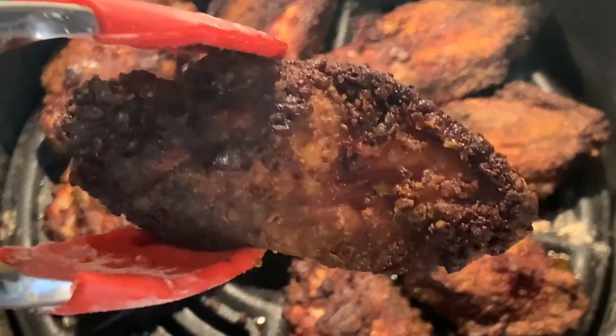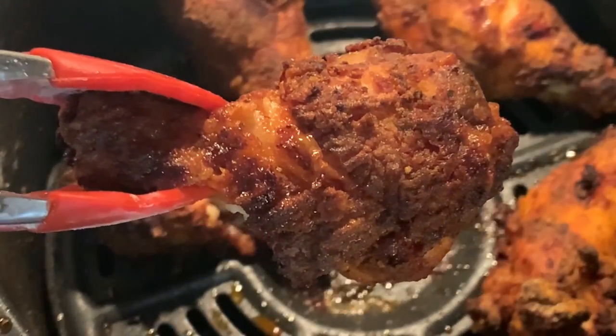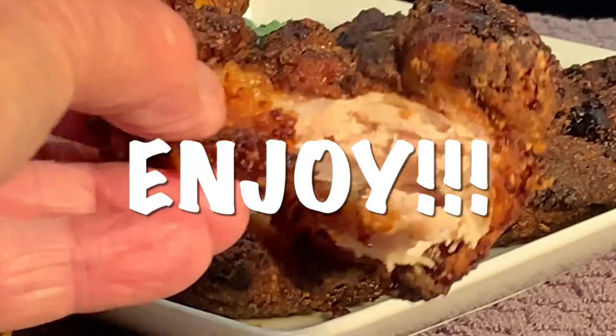When they're done, keep warm while you fry your second batch until golden brown and super crispy. Plate up and enjoy.